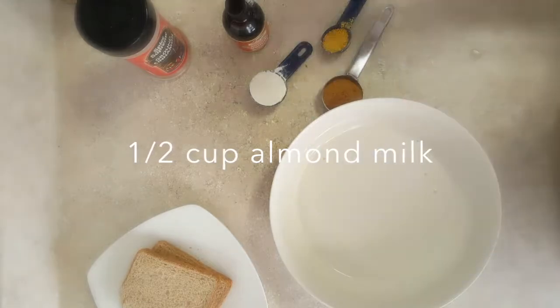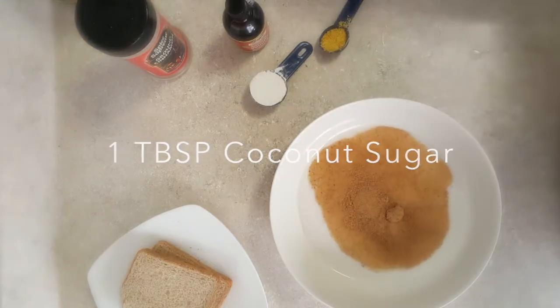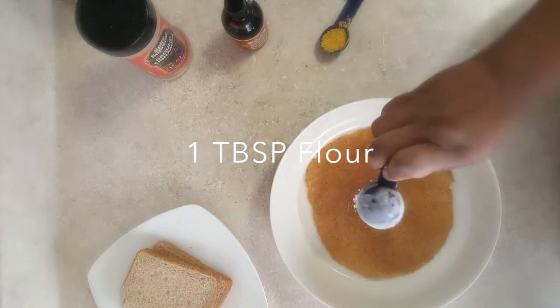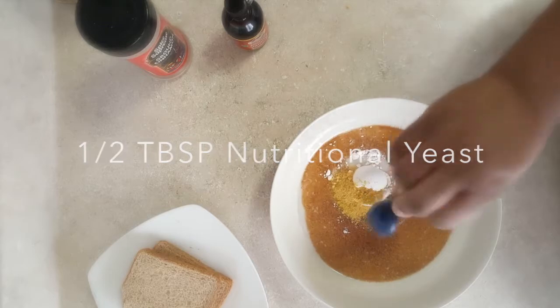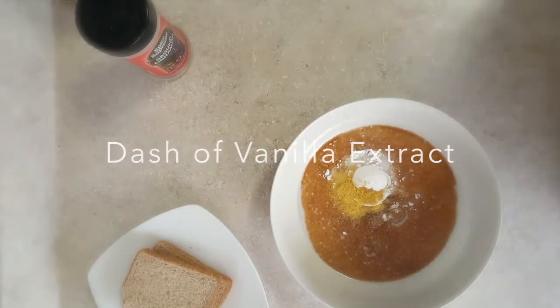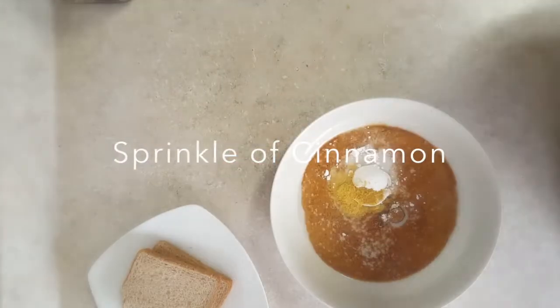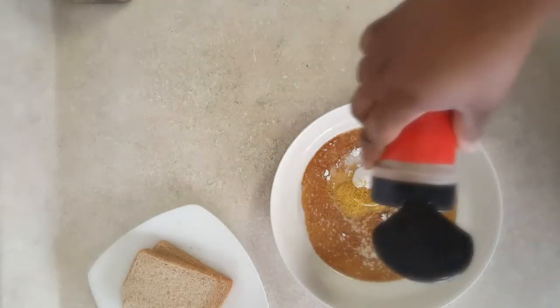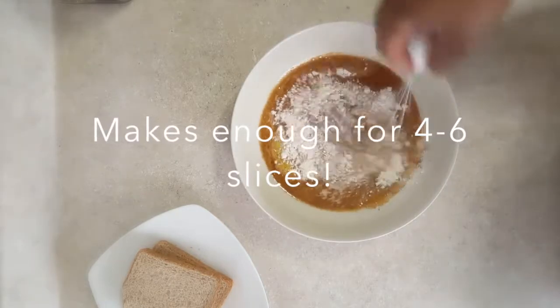On to the batter — I'm going to add a half a cup of almond milk, a tablespoon of coconut sugar, one tablespoon of flour, half a tablespoon of nutritional yeast (it's going to give it that eggy flavor without tasting like yeast), a dash of cinnamon and vanilla. You're going to add your toasted bread to the batter and fry in a little bit of vegan butter.